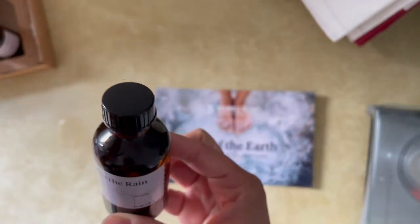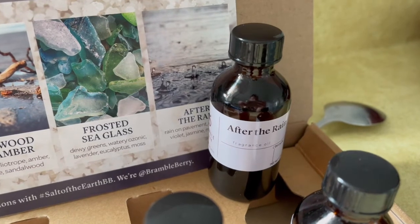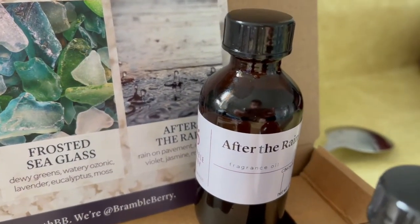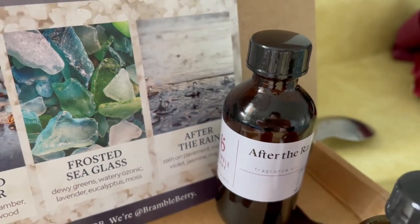According to the website there is a slight discoloration with this one in soap. I haven't used it myself, but I can update it — and if you want to check out my other videos I'll have a review of it with a little bit more on that as well.